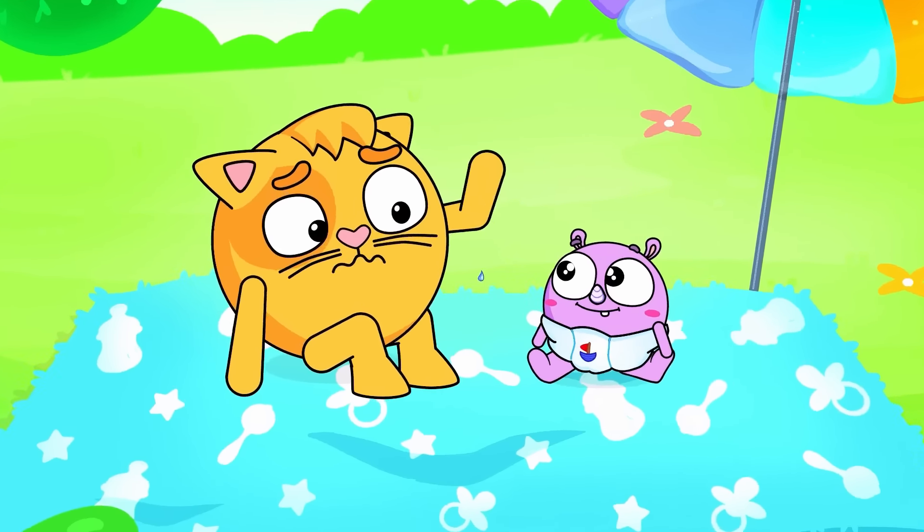He wants to have some pizza, me, me, me, I do! Then should we make some pizza? Yes we should, we should. Yummy yummy pizza for you and me. Pizza, pizza, it's a pizza party. Yummy yummy pizza for you and me. Pizza, pizza, pizza for our family.